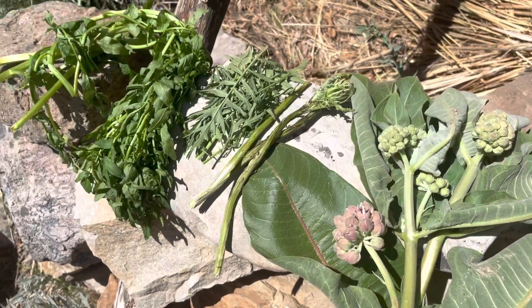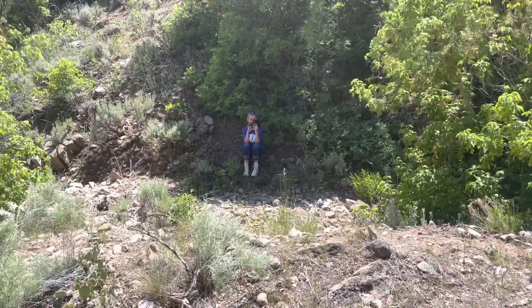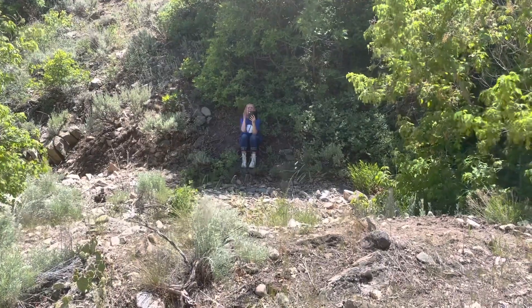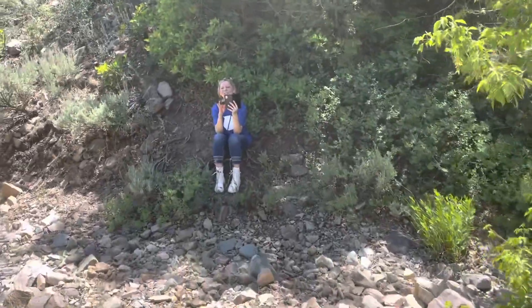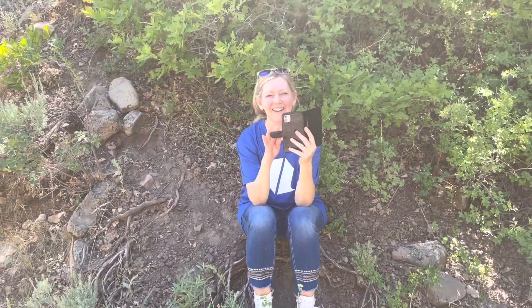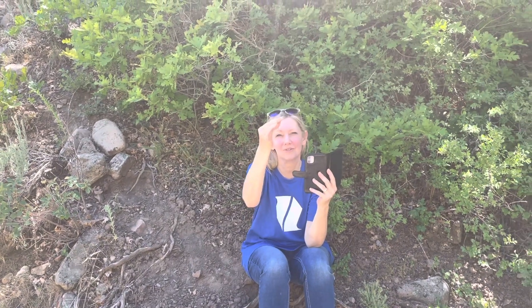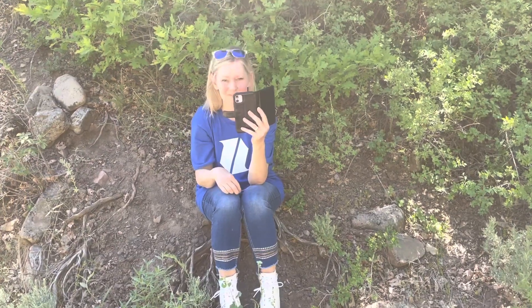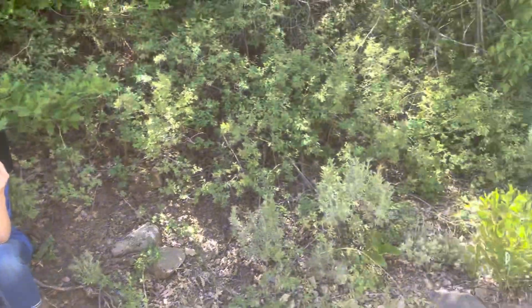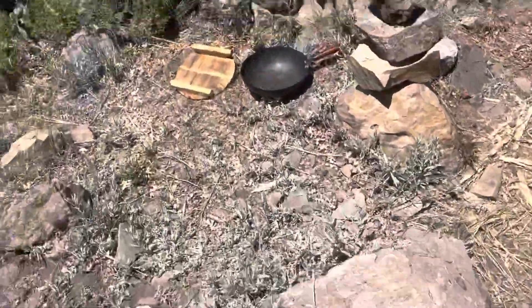I've got my lovely wife here with us - she found some shade. We're going to get the wok going this time.